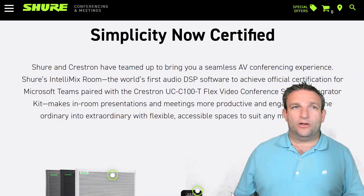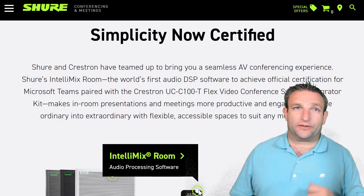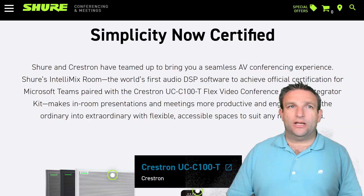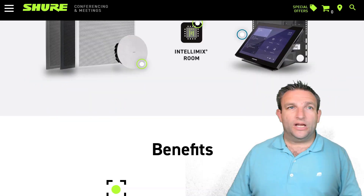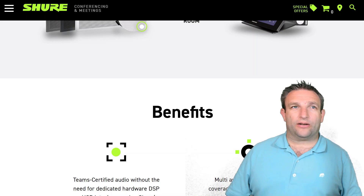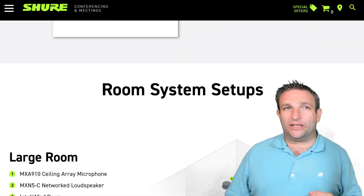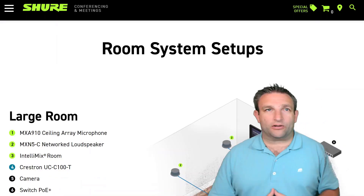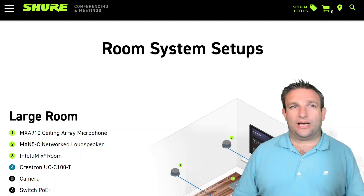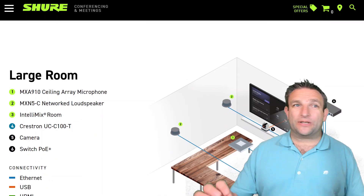We have the MXA910, the Shure MXN5-W-C network loudspeaker, the IntelliMix Room software that you install on the Crestron Microsoft Teams Room on Windows, and the UC Engine — the Crestron custom series MTR. It's the best Microsoft Teams Room with the best audio technology, brought together in a conference room that works in small, medium, and large room sizes with a clean table, everything on the network, standard cabling — simple to install.